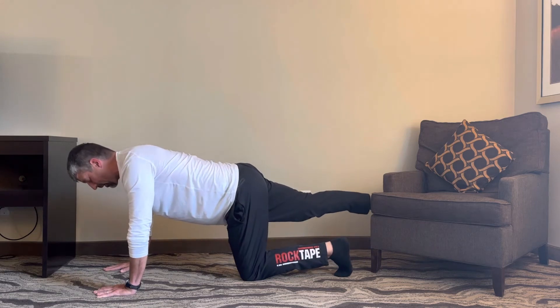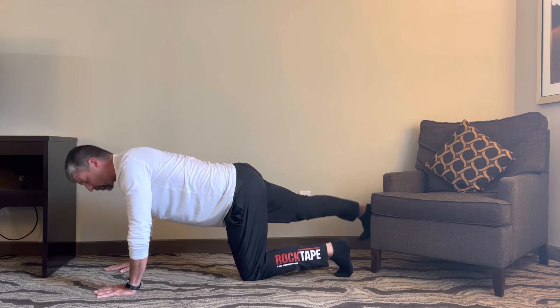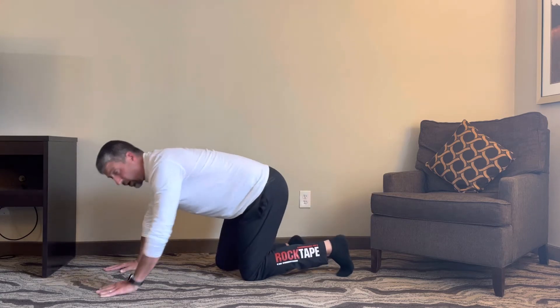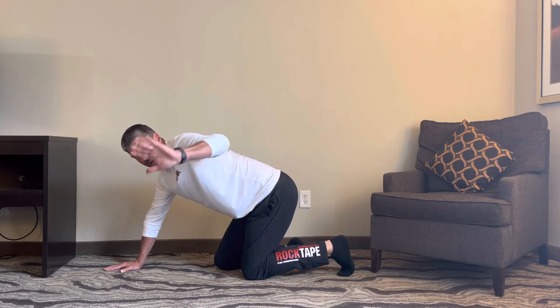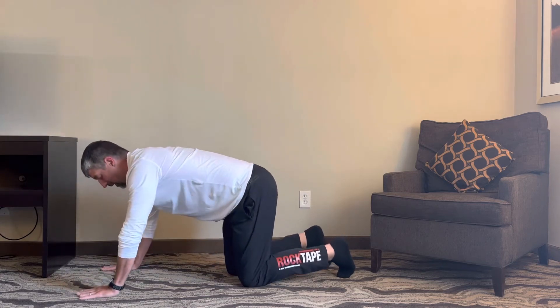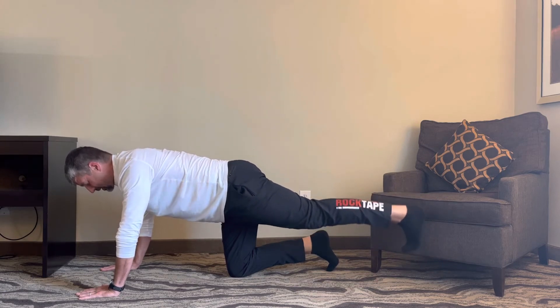Another thing I like to do along these lines is straight leg raises. We go here into a straight leg raise, and then we want to go circles with it — small little circles. It's kind of hard to see from this angle, but we go small circles clockwise and small circles counterclockwise, going circles and raises in both directions.